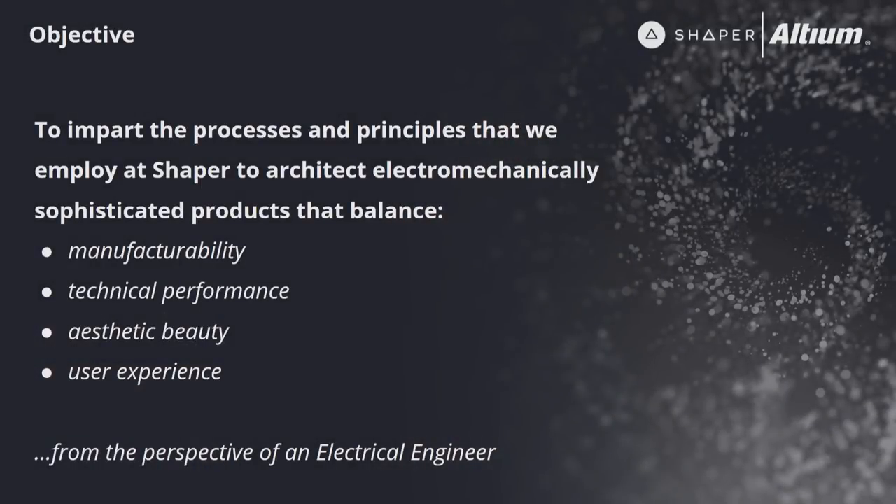I do all the electrical design work at Shaper, but my job is a lot more than that. I'm the system architect, and my trajectory through my career thus far has been important in shaping me into what I believe to be a pretty good designer and someone who's good at working with people who have very different skill sets than my own. The goal of the talk today is to help you learn about the processes and principles we use at Shaper to build products that balance manufacturability, technical performance, aesthetic beauty, and user experience.